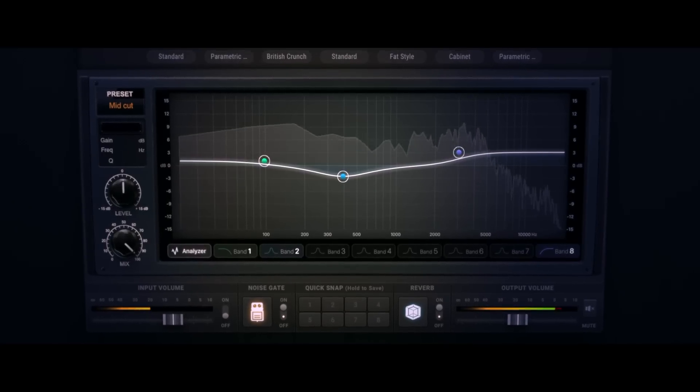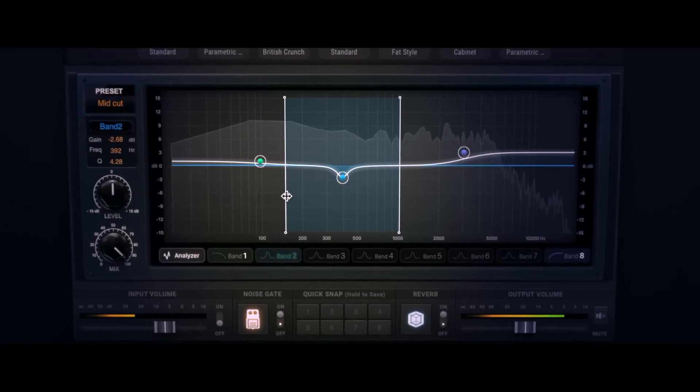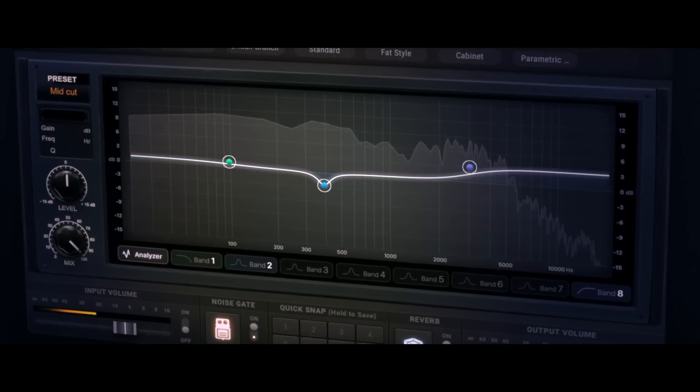Even though our ears are the most valuable tools we have when creating tones, sometimes it's really helpful to be able to look at a tone visually. The new RTA EQ module displays a real-time frequency analysis of the signal running through it, making it easy to spot a problem frequency range or see what effect your circuit tweaks are having on the overall guitar sound.